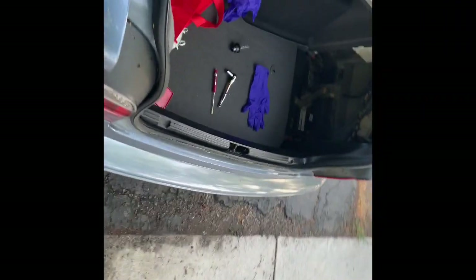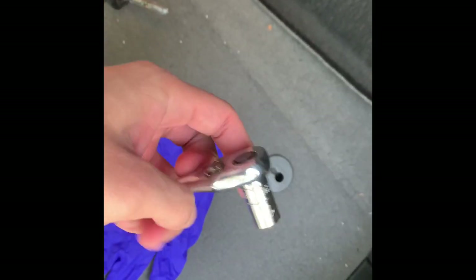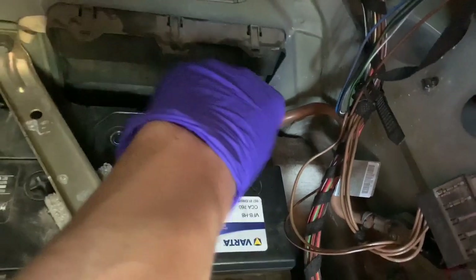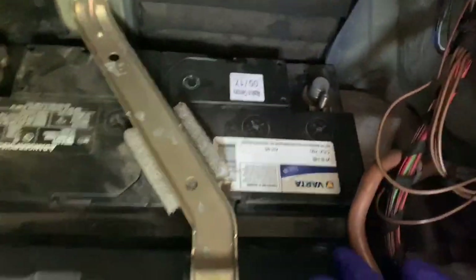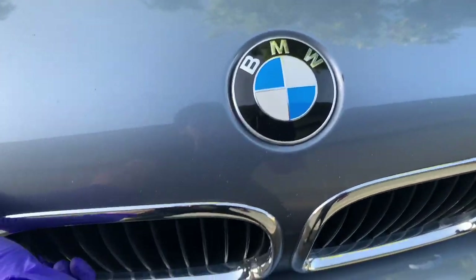I'm back at my battery. My battery is in the trunk. We're just gonna disconnect the negative terminal from here. That's why we have the 10 millimeter socket — we're just gonna disconnect that, remove that, pull up on the terminal, and move it aside. Then pop the hood.